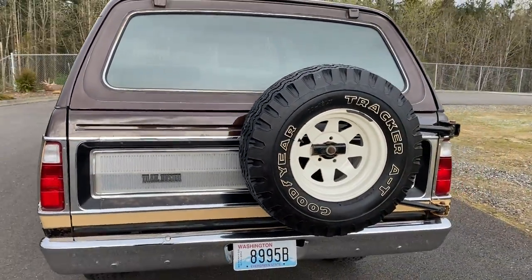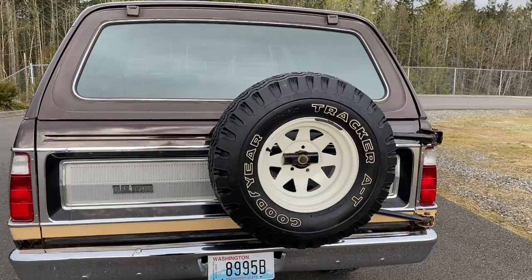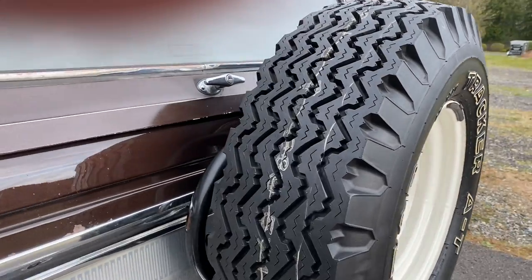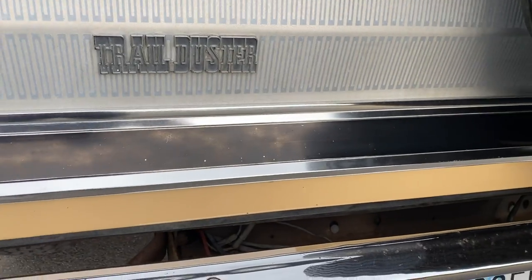I love this - this is the original spare, a Goodyear Tracker AT. Back here, again I just left it untouched - kind of faded here on some of the black.